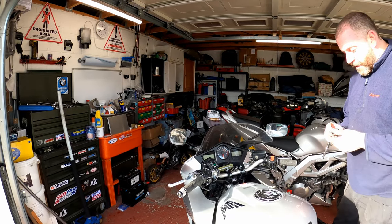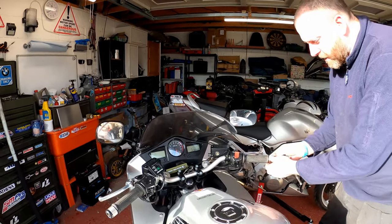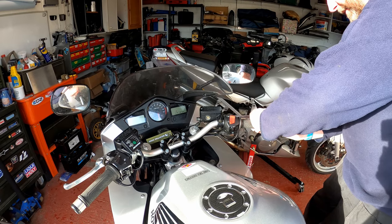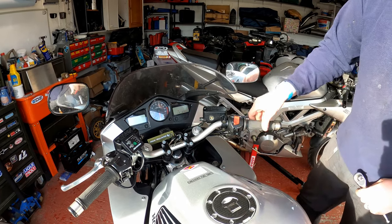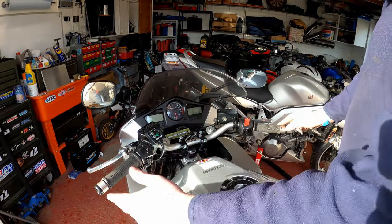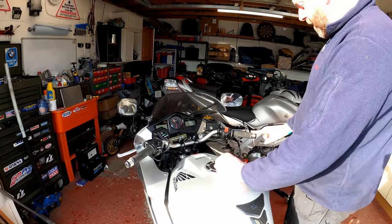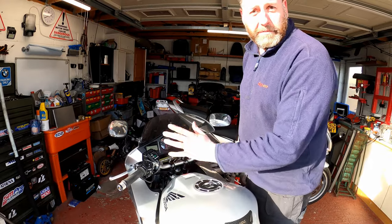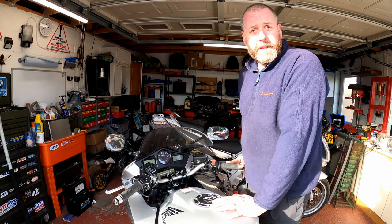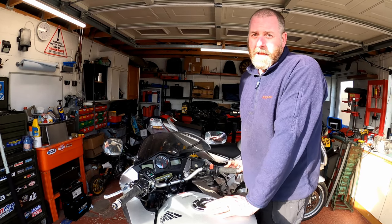Come around to the other side and do exactly the same. Put that one on there like so. And there we go — as you can see, it's not interfering with the throttle whatsoever, and I think you'll agree they do finish off the setup absolutely perfectly. They look really, really nice and I'm glad I opted to buy those. Hopefully you'll agree that they are the finishing touch to this modification on the VFR 800. If you like this video, give it a like below, leave a comment if you wish, and I'll see you all again for the very next video. Take care, bye bye.